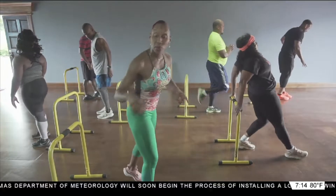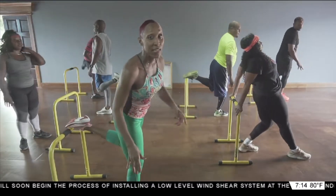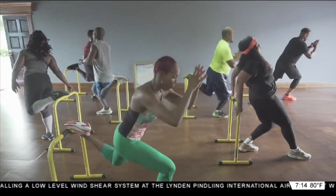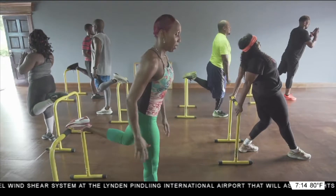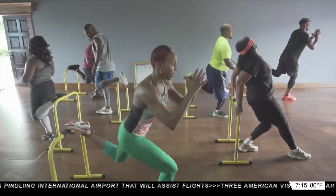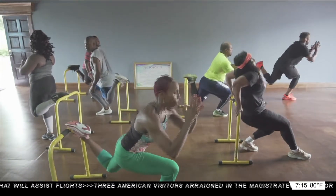Switch. If you're not able to raise that leg high, follow Superwoman Stacey — she's got you. Ready? And go. Four, three, two, and one. Awesome.